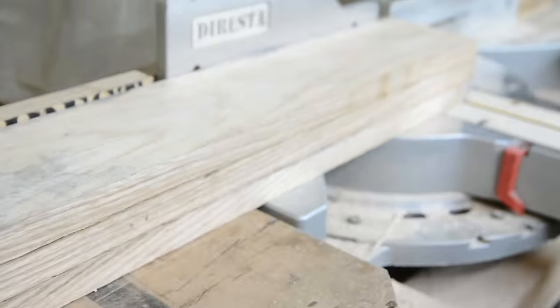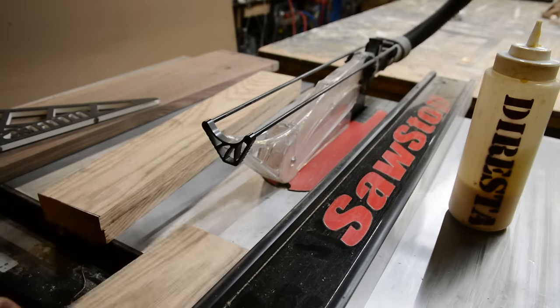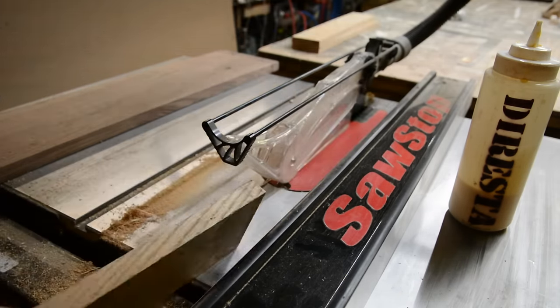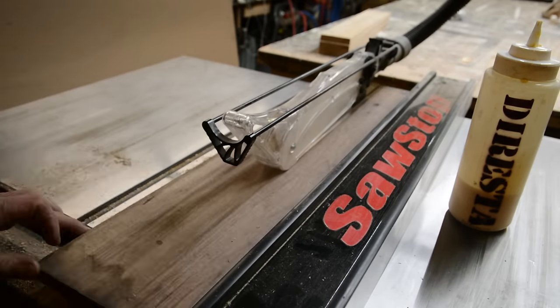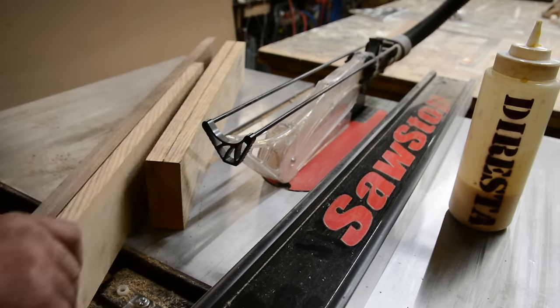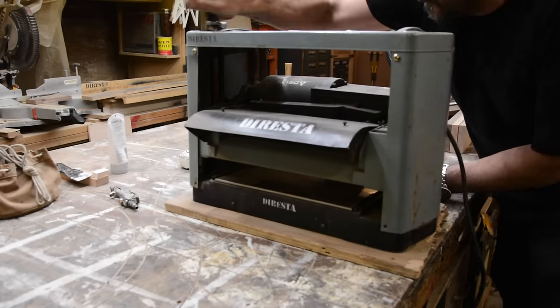I'm going to finger joint everything together. I'm making sure those three pieces are the exact same size, trimming the top and bottom with my new SawStop. That last piece is walnut — it's the only piece of walnut I have left in the shop — and I'm using those two pieces together as reference to make sure all three are the same length.